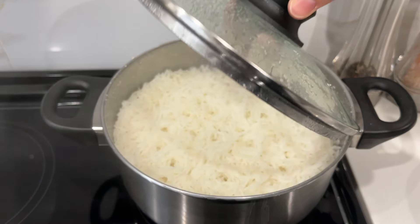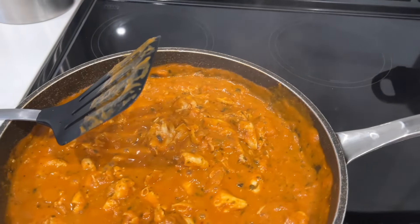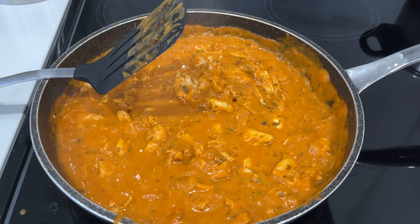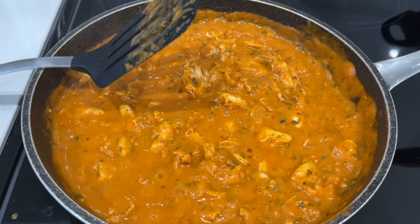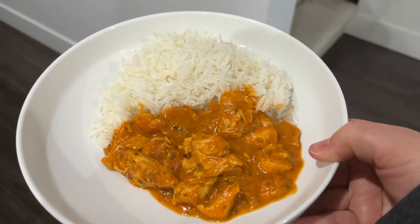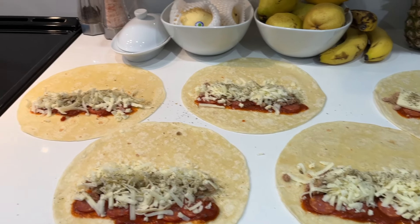For supper tonight we are having some basmati rice along with some tikka masala and chicken. This is the first time we're trying the tikka masala from Costco — it's the same brand as the butter chicken, so it should be yummy. Dinner is served.